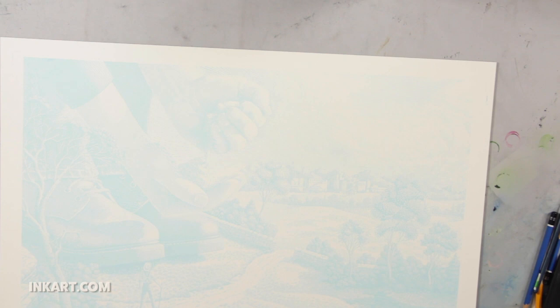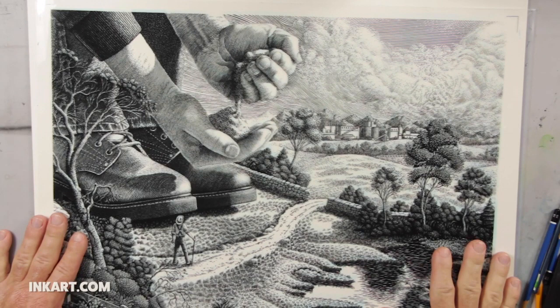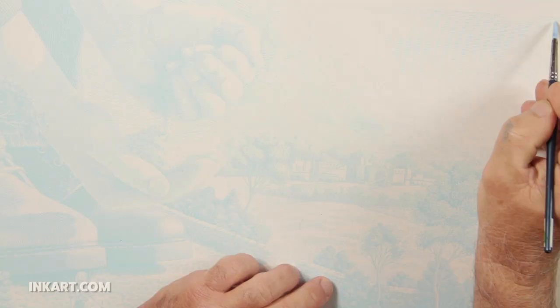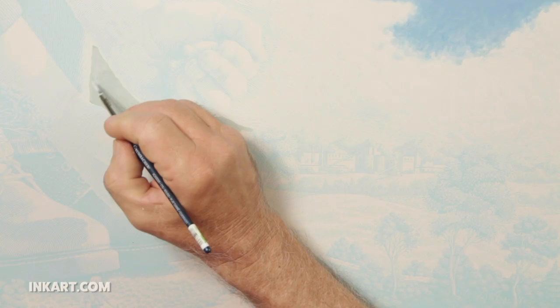I place the film positive over the blue line print and line it up. The film positive is a copy of the original pen and ink drawing, except that it's enlarged to about 150%. It's printed on acetate so you can see through the pen and ink drawing. I will use the film positive to help me visualize how the color will look through the line work as I apply the opaque paint. This film positive was also used to expose the screen for the blue line screen print, so it lines up exactly with the printed blue line.